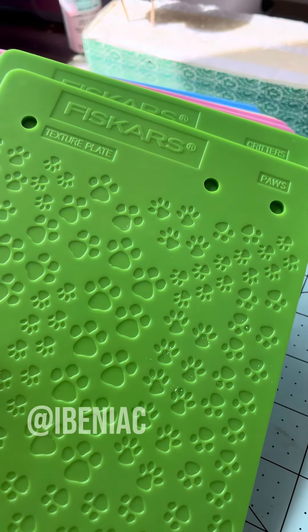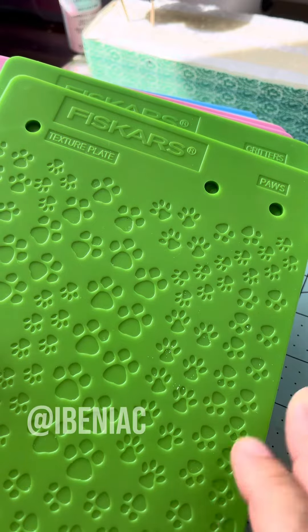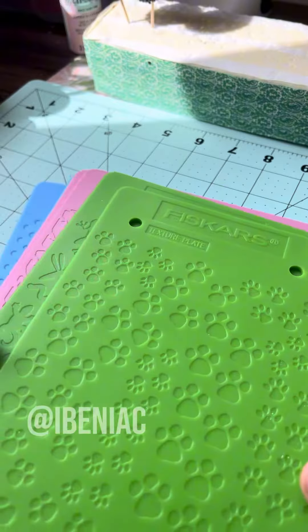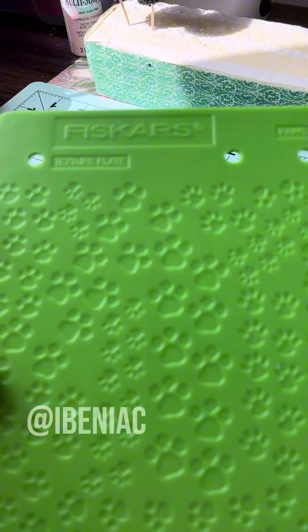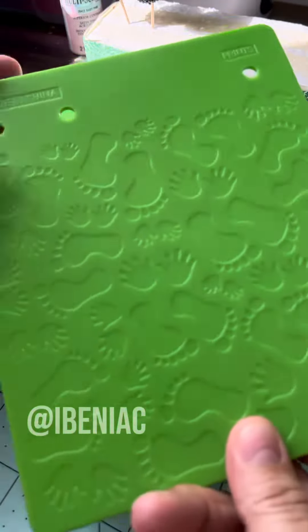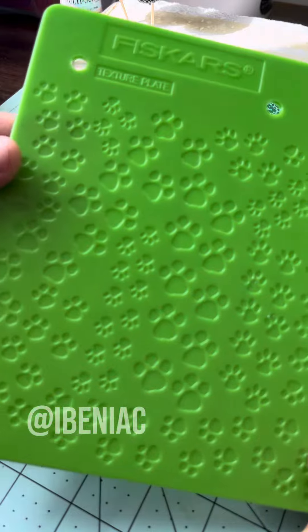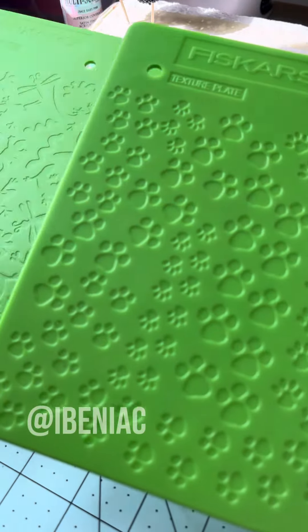I want to share with you a couple of plates that I have. These are from a while back — these are Fiskars embossing plates, or texture plates, and they work great for clay. If you can find them online, you could probably find them used or maybe new. Even if they're used they should be pretty clean. You can use them for fondant as well, you just have to wash them well.